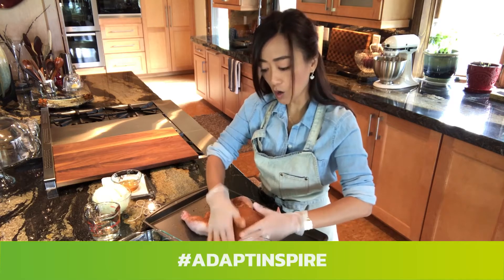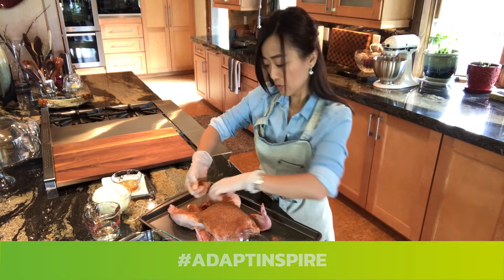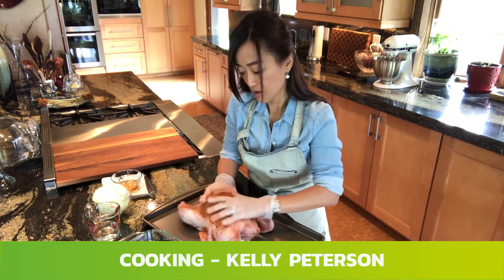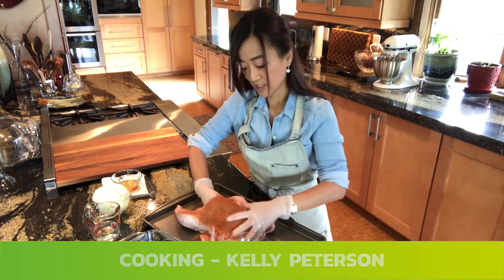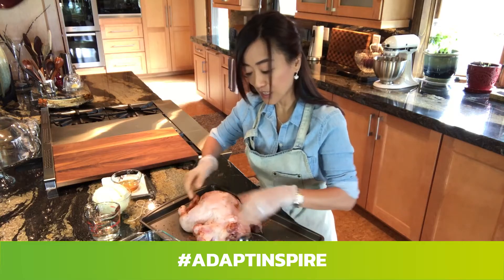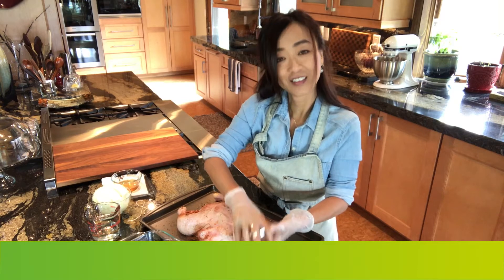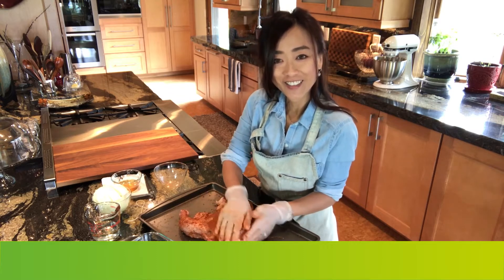Pat the spices onto the chicken all over, inside and out. Put some in the cavity, wrap them all around, just like that. Turn the chicken around and do the same on the other side. Put the seasoning all over the chicken and pat it down.